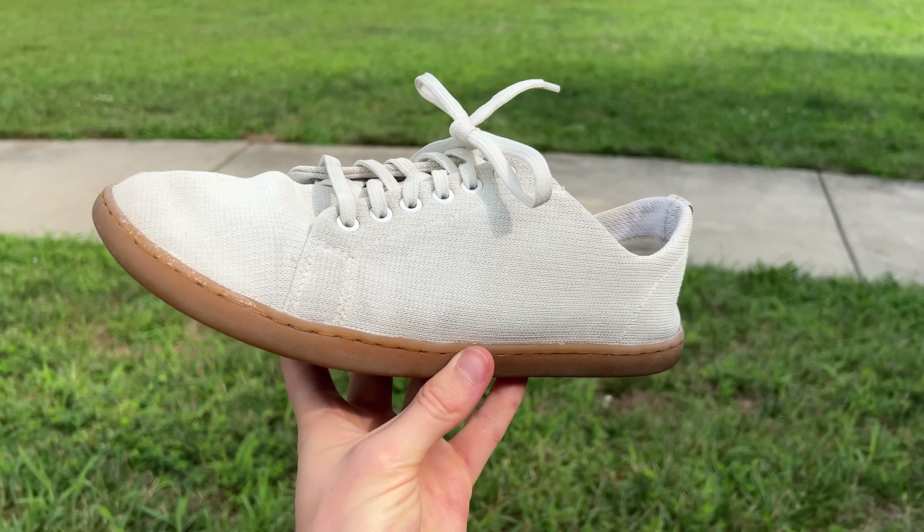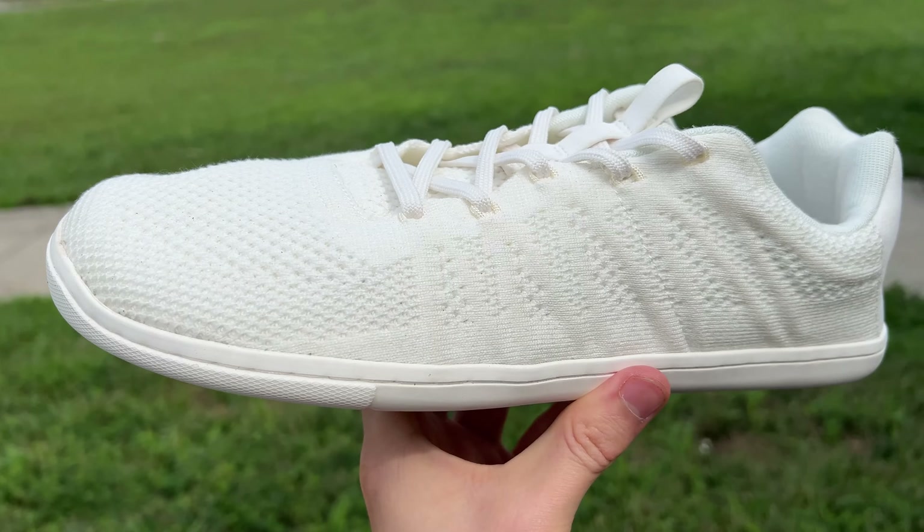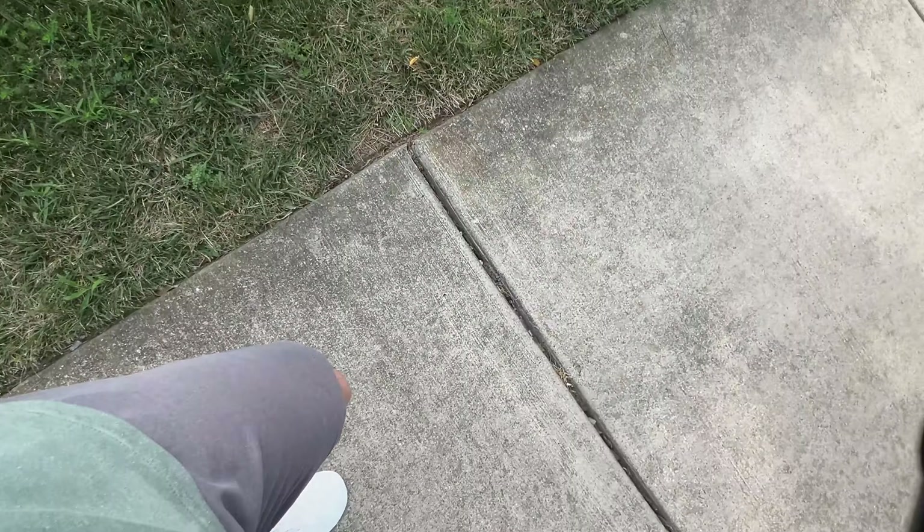So to kick things off, for those of you who don't know — what are barefoot shoes? Barefoot shoes were born out of the minimalist footwear movement that really started to gain popularity about a decade ago. The entire point of barefoot shoes, like the ones I'm holding in my hands right now, are that they're supposed to mimic the feeling of walking and running in your bare feet. And in order to do that successfully, barefoot shoes focus on three main characteristics.